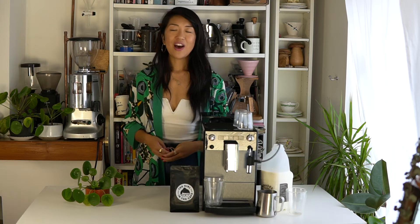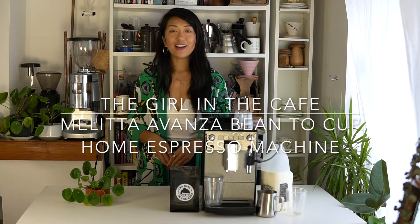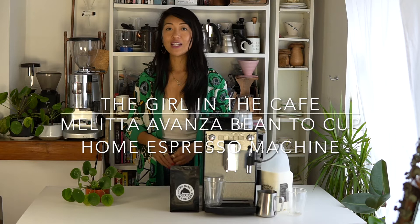Hi, I'm Celeste from The Girl in the Cafe and today I'm going to be showing you the Melitta Avanza home espresso machine. Some of you may or may not already know that I actually test a lot of coffee equipment and coffee machines from loads of different coffee brands.